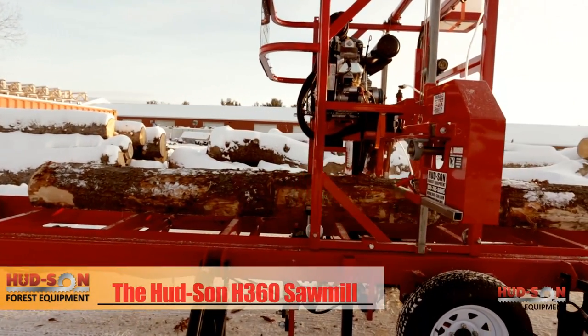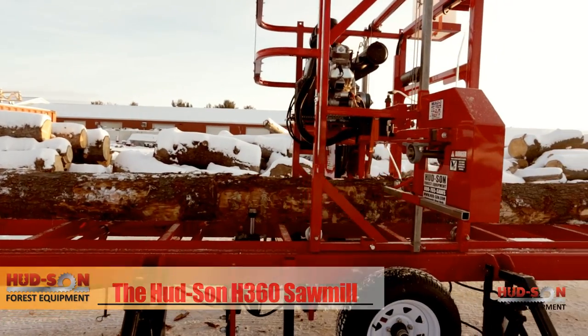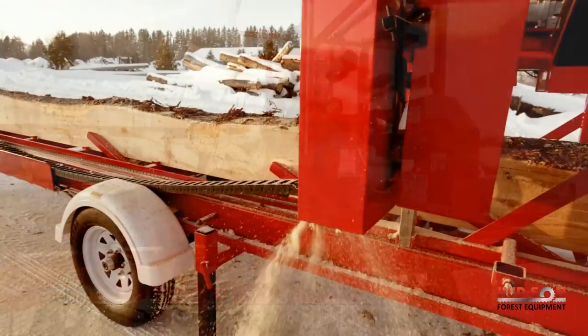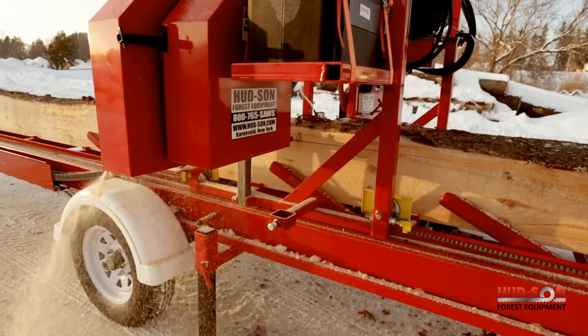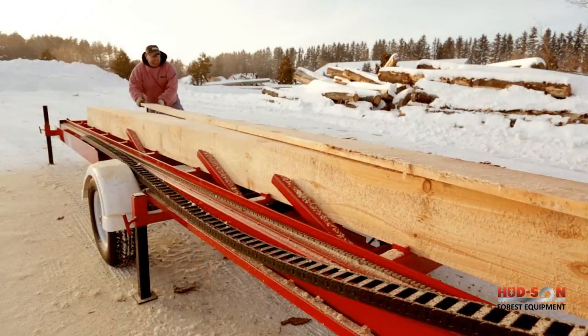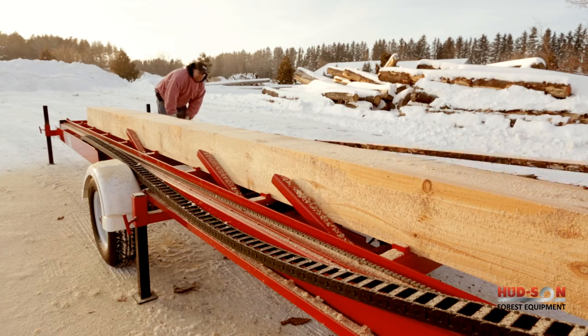The H360 features Hudson's shoe guide system, supporting the blade from both sides without adding extra stress to the blade, giving you an accurate cut with increased blade life. The Hudson double hard blades are thin kerf, giving you more boards and less waste.